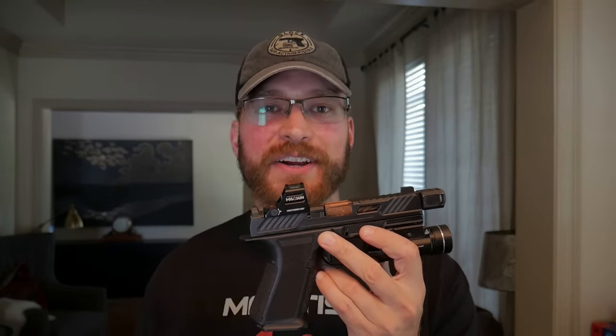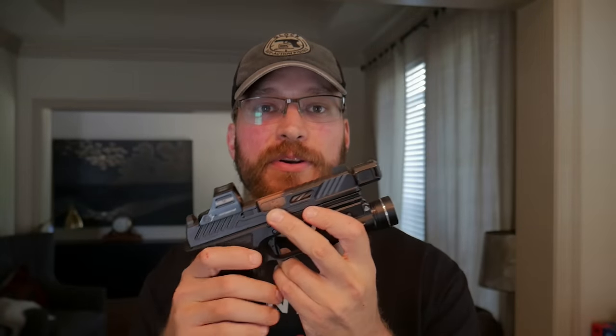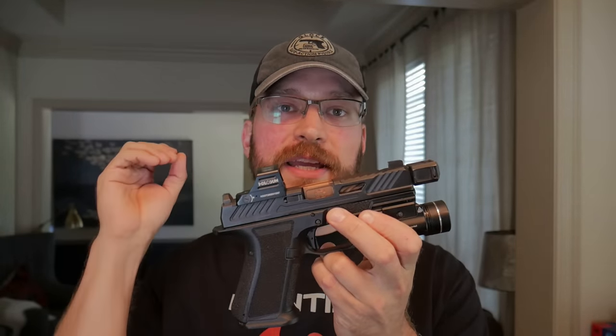You can only load a cartridge so long before the gun chokes on it. Since heavy-for-caliber projectiles are longer, that leaves less space behind the bullet. Lighter-for-caliber projectiles loaded to the same length will have significantly more space behind the bullet for powder. What causes a gun to function is the pressure spike behind the bullet — with a faster-burning powder, such as would be used behind a heavy-for-caliber projectile, you get a very sudden pressure spike.